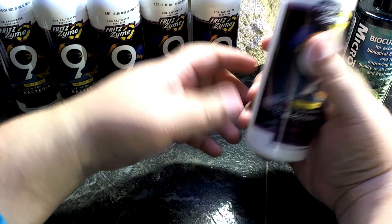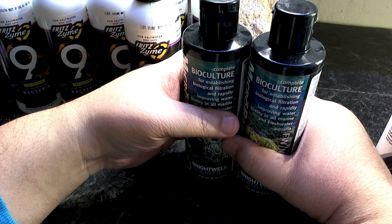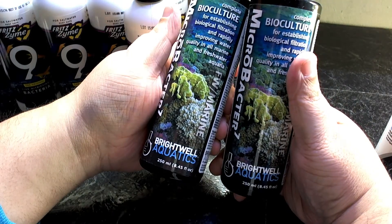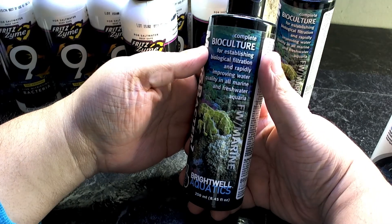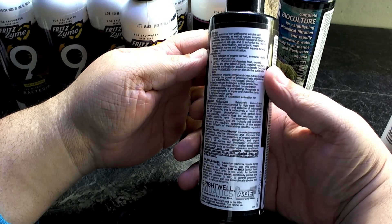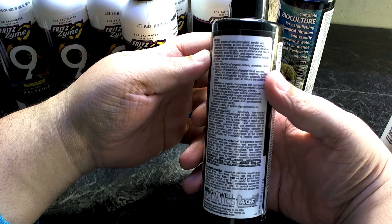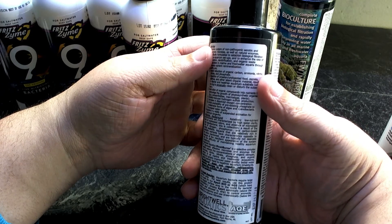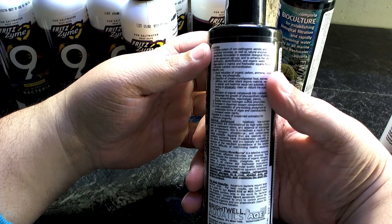A lot of people with new reef tanks have diatoms and maybe patches of green hair algae or brown algae, so I use Microbacter 7. This stuff is amazing — it not only establishes nitrifying bacteria but improves water quality. It contains enzymes and different strains of bacteria, including heterotrophic bacteria, and non-pathogenic aerobic and anaerobic microbes with natural enzymes specifically to establish biological filtration and enhance nitrification, denitrification, and organic waste degradation in marine and freshwater aquariums through complete nutrient remineralization.